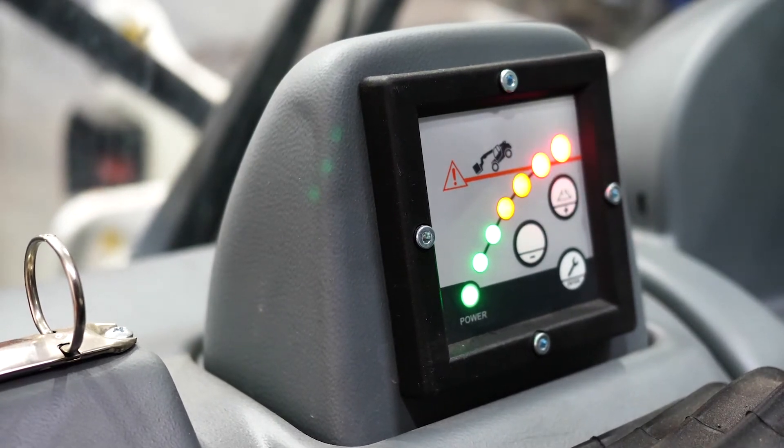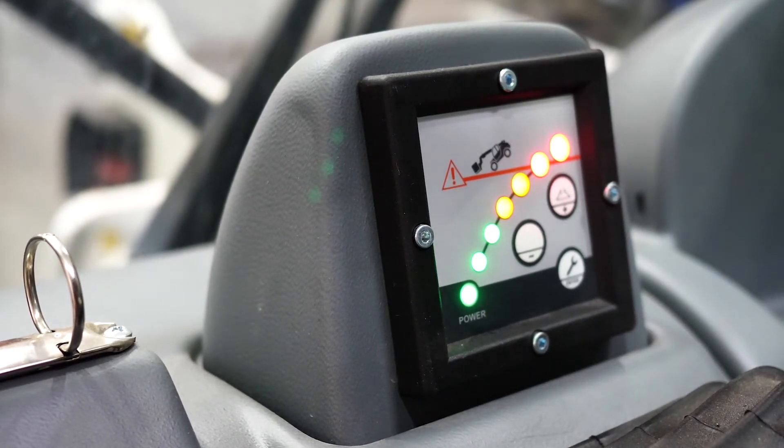Green being okay, yellow being caution, red being a stop — an alert and function cease.